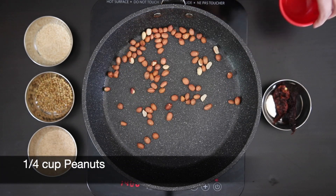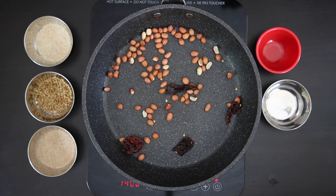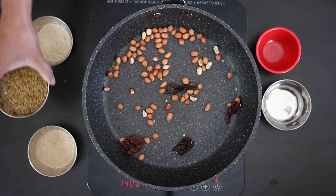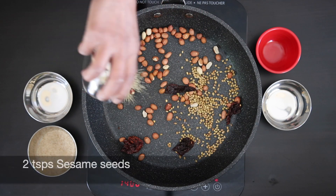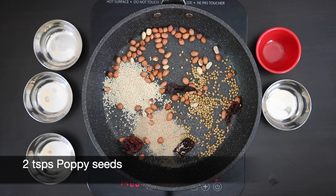In a hot pan, I'm going to start with a quarter cup of peanuts, two dried chilies, one teaspoon of coriander seeds, two teaspoons of sesame seeds, two teaspoons of poppy seeds, and I'm going to allow these to dry roast.